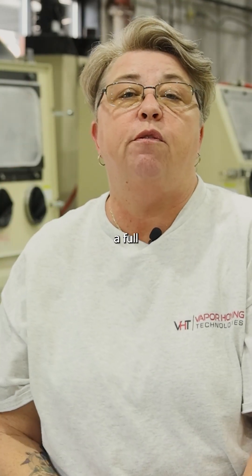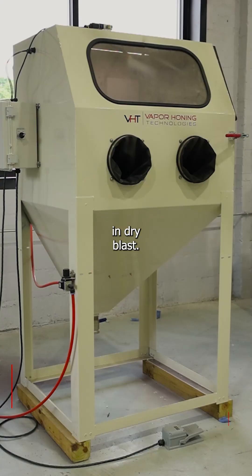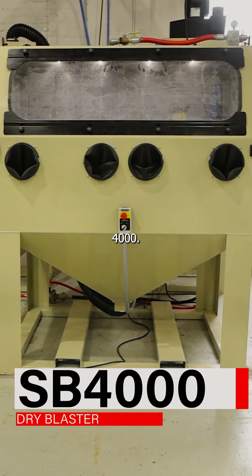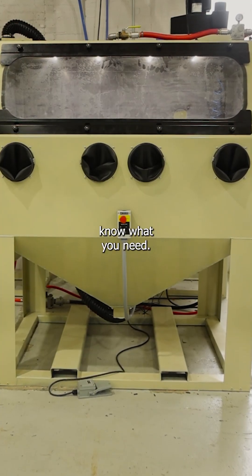At Vapor Honing Technologies, we have a full line of machines that you can get in dry blast — everything from a Sandblast 800 cabinet all the way up to a Sandblast 4000. We've got the solutions that are going to work best for your application, so just let us know what you need.